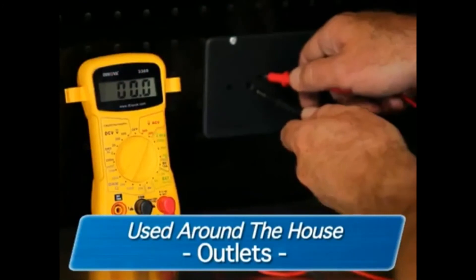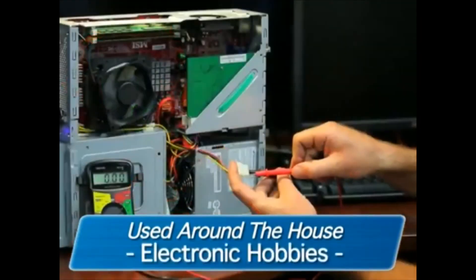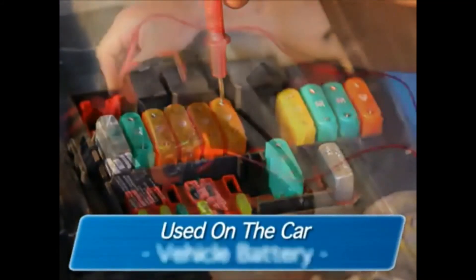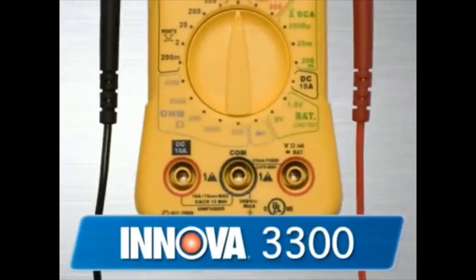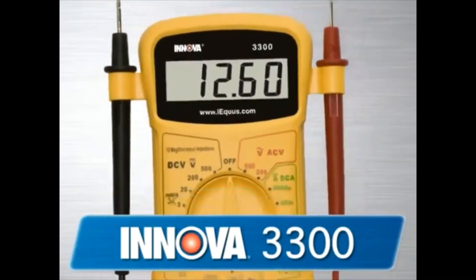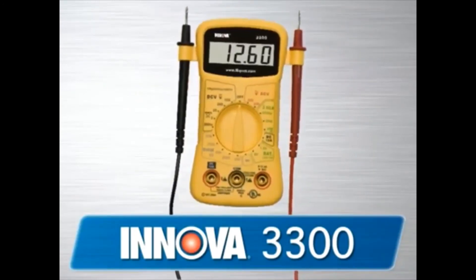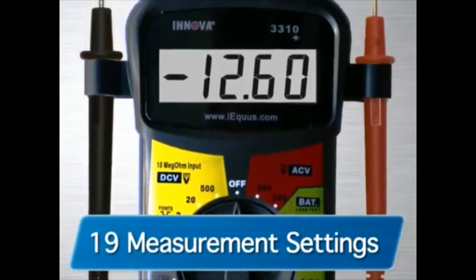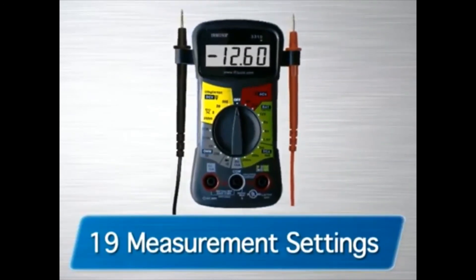They can be easily used around the house on outlets, fuses, wiring, general purpose batteries, and electronic hobbies. While on the car, they can be used on circuits, fuses, wiring, the vehicle battery and charging systems, electrical components, and more. The 3300 is an entry-level multimeter and a must-have for every basic tune-up kit — perfect for the general automotive enthusiast who wants basic multimeter features. The 3310 is the next in the line and comes with 19 different measurement settings, including settings for 1.5, 6, 9, and 12-volt batteries.